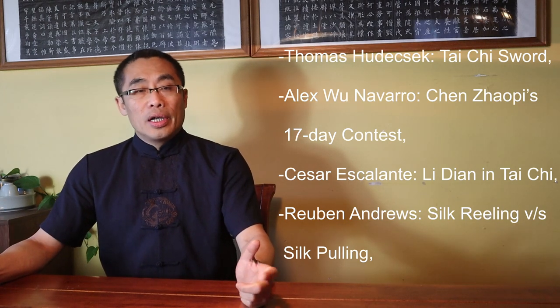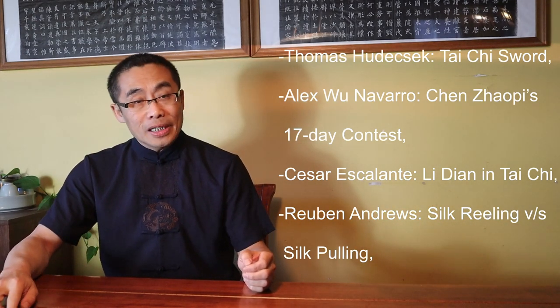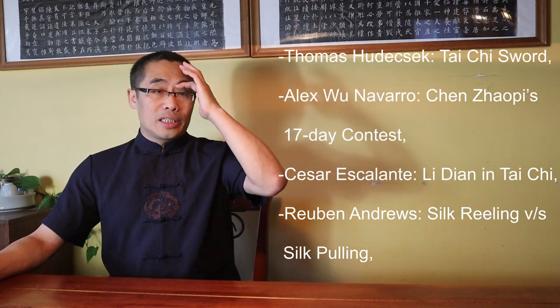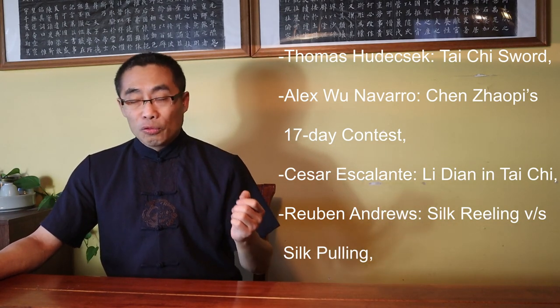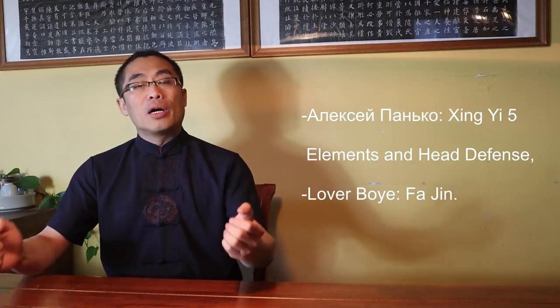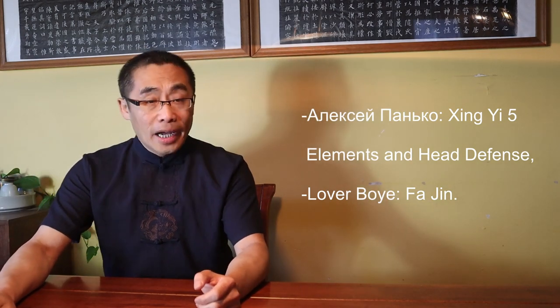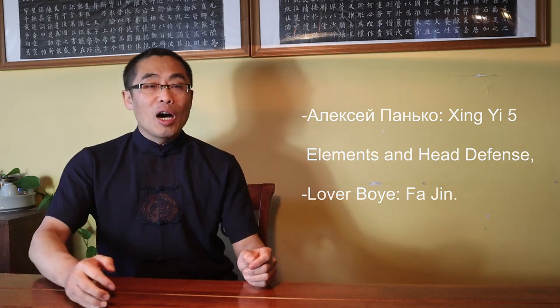From Alex Wu Navarro: Chen Zhao Peace 17 Days Contest. Question No. 7, from Caesar Escalante: Li Lian in Tai Chi. Question No. 8, from Robin Andrews: Silk Reeling vs Silk Pulling. Question No. 9, from Alexi Panko: Xing Yi Five Elements and Head Defense. Question No. 10, from Lover Boy: Fa Jin. As always, all the questions have been timestamped in the description so you can feel free to skip to the questions that interest you. So, without any further ado, let's get started.